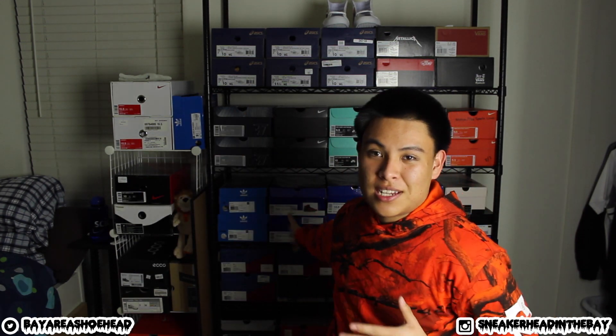Quick question — how many of you have been late to an event or something like that because you can't find a certain sneaker you want to wear in your collection? Be honest. Maybe you don't have a huge collection, maybe you have a smaller collection, it's easier to manage things, it's easier to keep track of stuff, but once you get a whole bunch of sneakers, it's really hard to find certain shoes that you want to wear.